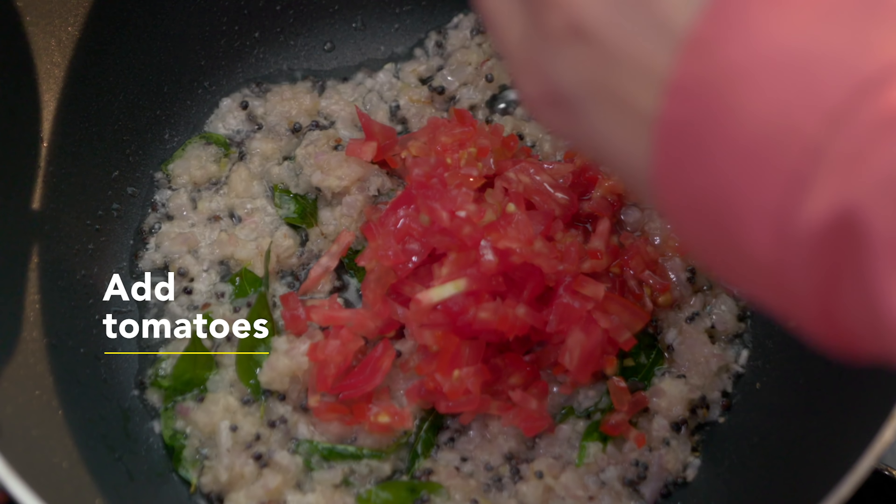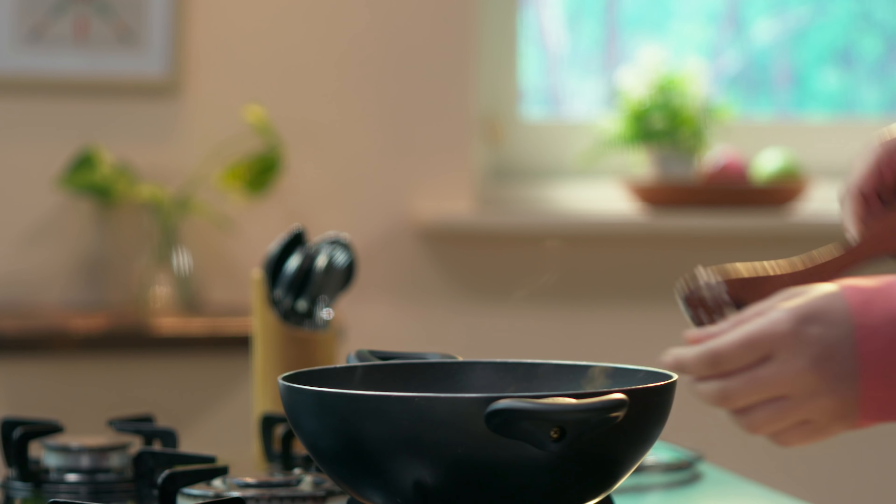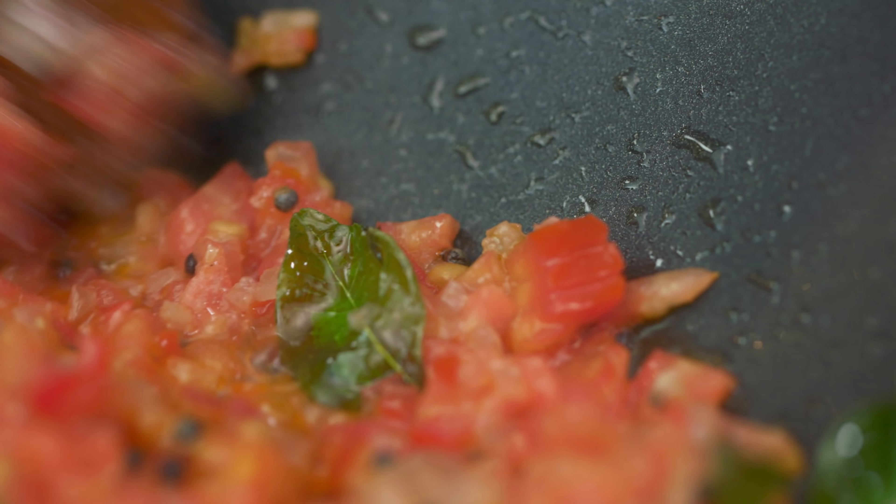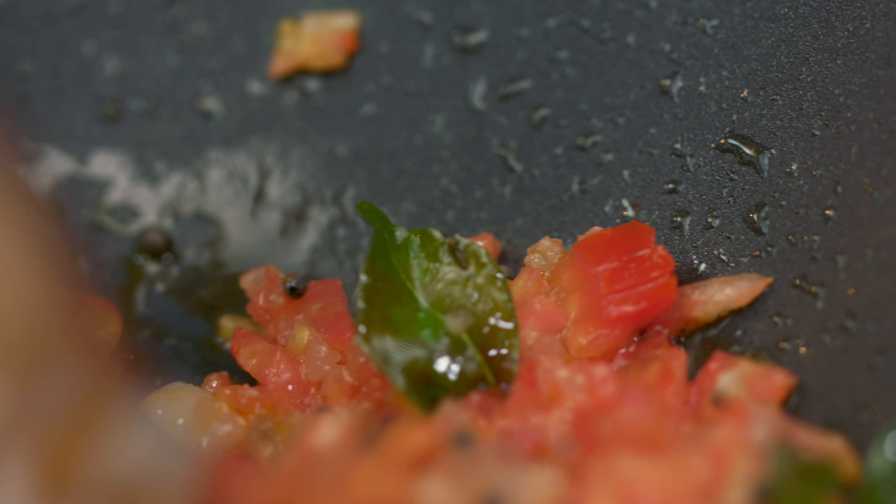Now we will add freshly ground ginger garlic paste. We have to sauté the ginger garlic until the raw smell goes away. So this is done.